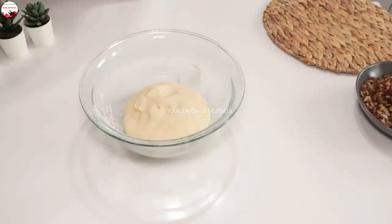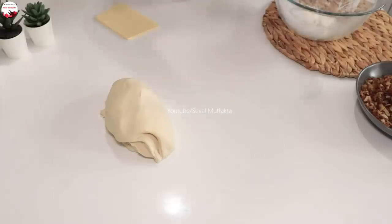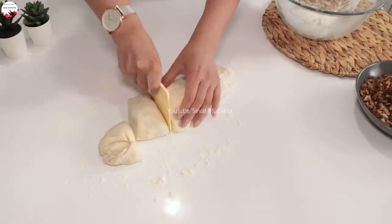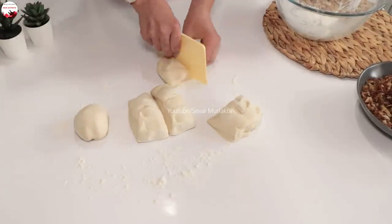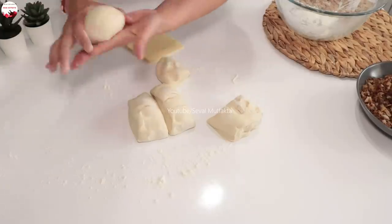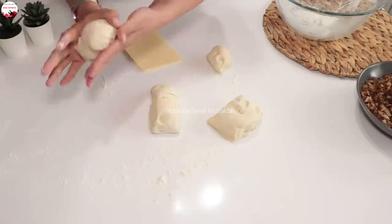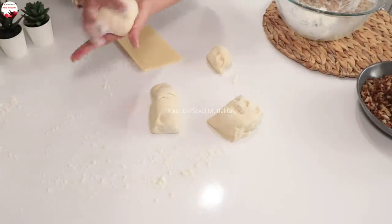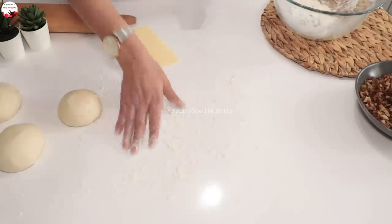Hamuru yeterince dinlendirdim. Çok dinlenmesine gerek yok; dinlendirirseniz daha güzel açılacaktır. Biraz un serpiyorum. Hamuru dört parçaya bölüyorum — yanlışlıkla beşe böldüm, hemen eşitleyeceğim. Dört parçaya böldüm. Şöyle yuvarlak hale getirip kenara alıyorum. Hamurların altına biraz un serpip kenara alıyorum.